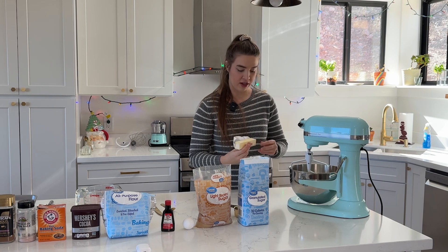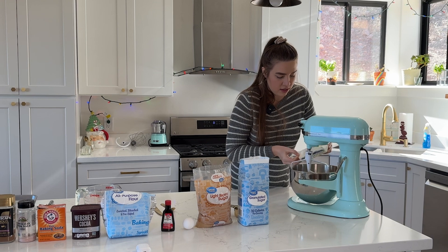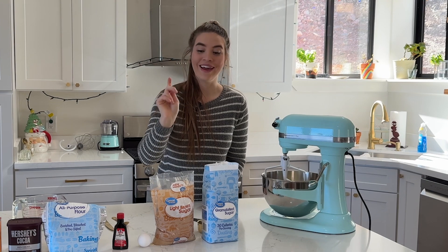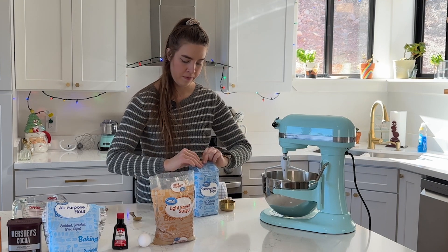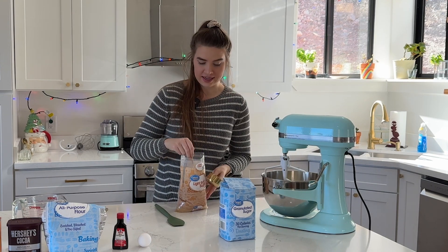You need a half a cup of butter — so one stick. Then you need a half a cup of both sugar and brown sugar. For the brown sugar we're going to pack it down.